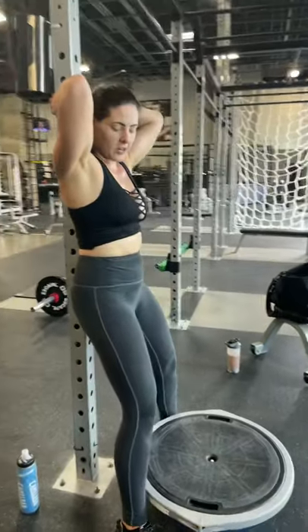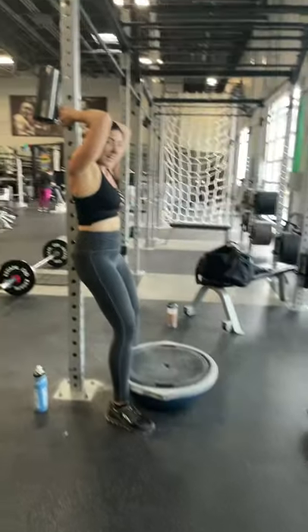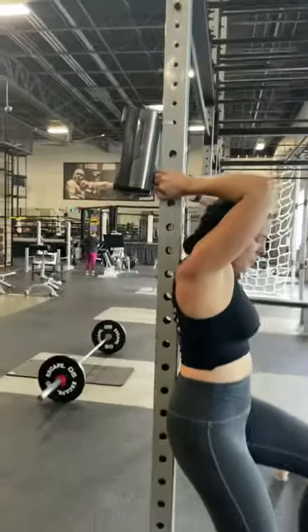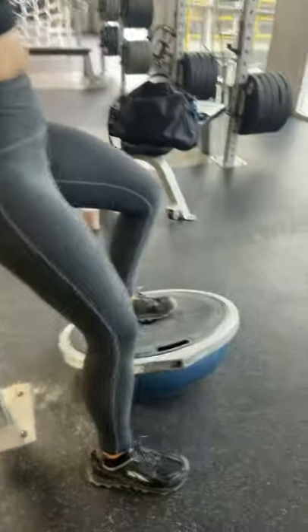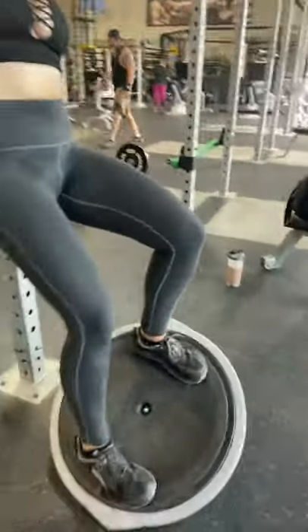We're going to fall into spots, but we're going to use the nose to go in there. Grab the top — let's go. Grab the top of my head. Put the foot on the bottom of the top, put the other foot on, and balance myself out.